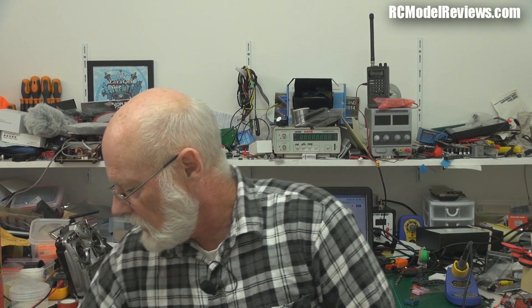G'day and welcome back to RC Model Reviews, a follow-up on the last video with the Mini Talon. The Mini Talon — pulse jet powered Mini Talon.